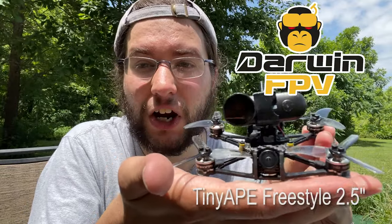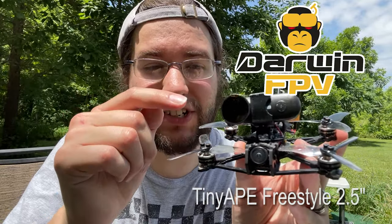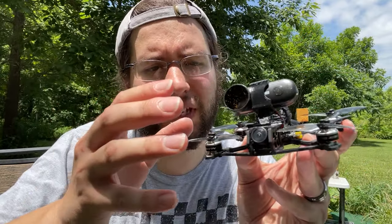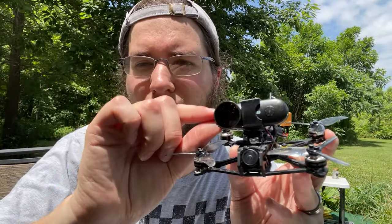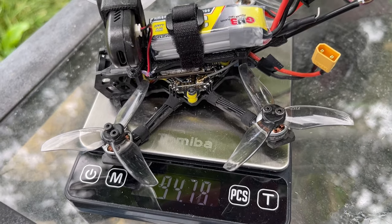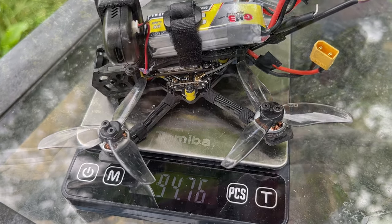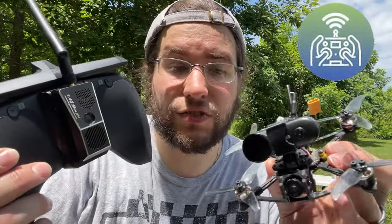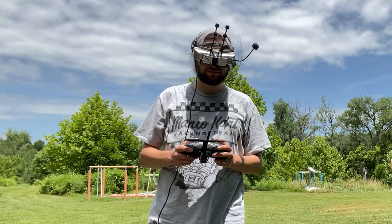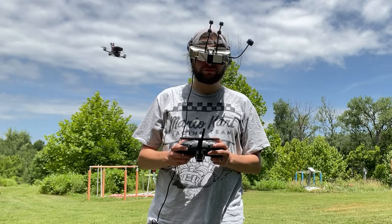Hey guys, what's going on? I'm out here today with the Darwin FPV Tiny Ape freestyle drone. This is a two-and-a-half inch drone, extremely lightweight — even with the RunCam Thumb on here we have under 100 grams all-up weight, and it runs ExpressLRS for the control link, so I'm getting really great range with this guy and good flight feel with the stock tune.